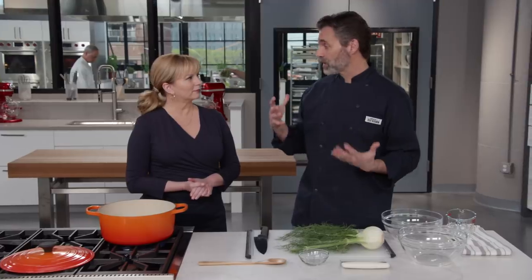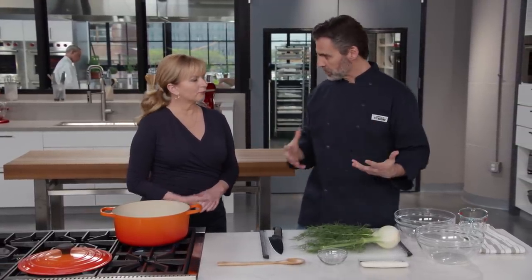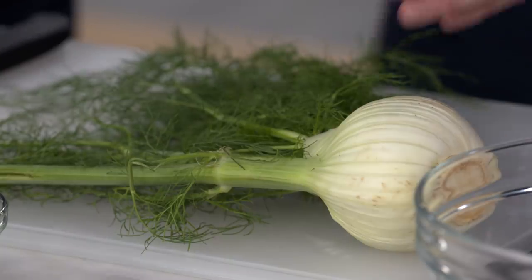Sofrito also has a vegetable component — you think of carrots, celery, and onion. That's the traditional sofrito. We're actually going to get rid of the carrot and celery in favor of fennel today. We like that herbaceous flavor; it's a little more lively, a little fresher in flavor.